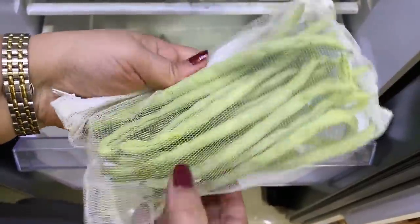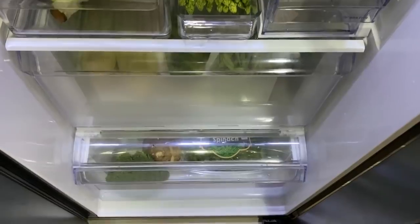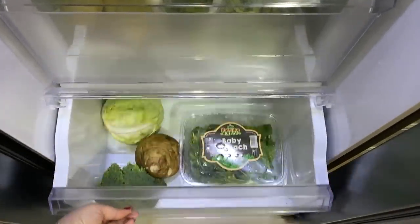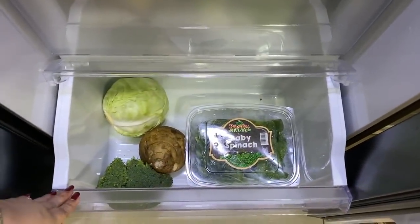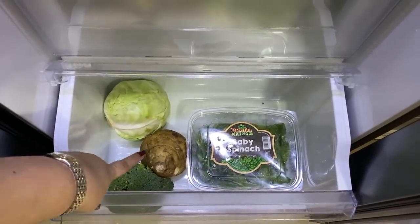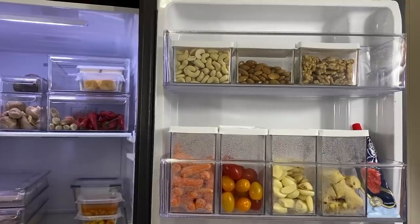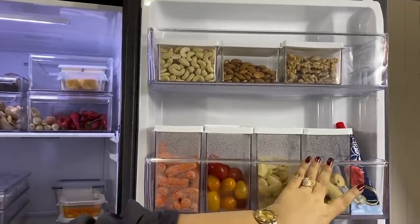The bottom drawer has more veggies — basically cruciferous vegetables. I have broccoli, some cabbage, a turnip, and also a box of baby spinach.